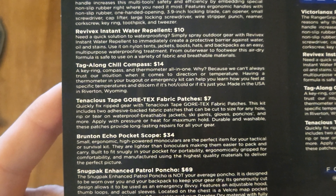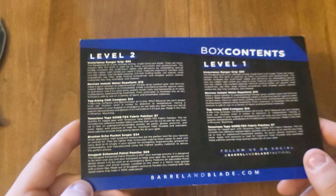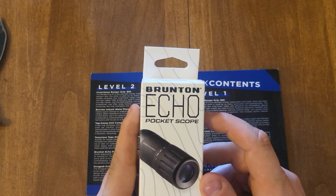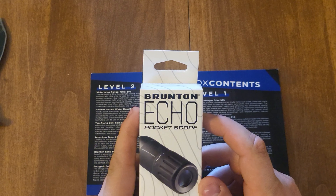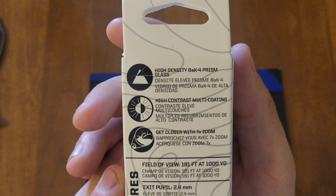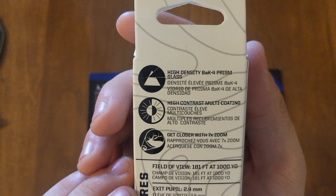The next thing is the Brunton Echo pocket scope for 34 dollars. Here it is — the Brunton Echo pocket scope. It's a 7 by 18 monocular. Bi means two, mono means one — I'm sure most of you guys know that, but for those who don't, that's what it is. High density 8K prism glass, high contrast multi-coating — get closer with 7x zoom.